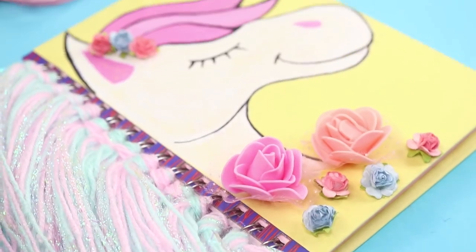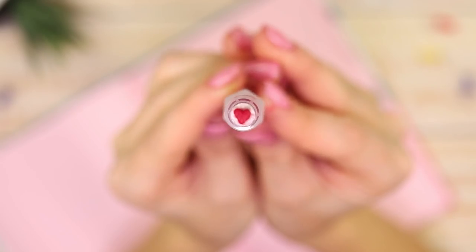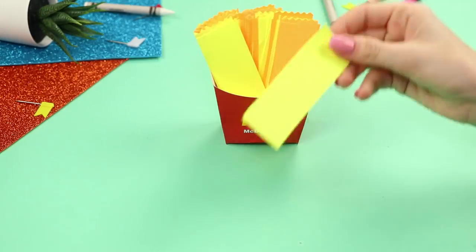Few people can resist beautiful school supplies! Don't you want to decorate your workplace with a cute Lego notebook? Or use a heart marker and a feather bookmark? Watch our new video — there are a lot of interesting things waiting for you!